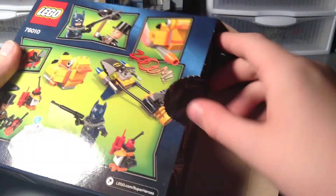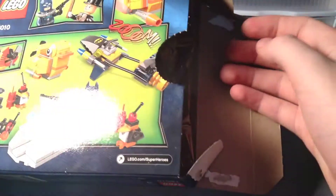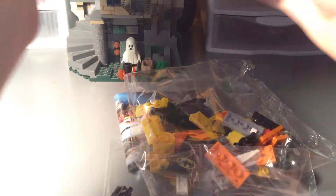Let's get this opened up. Inside you can see the box is pretty well packed — see the bags sticking out right there. And out comes everything in the set. Box is empty now, so I'm just going to put this back.